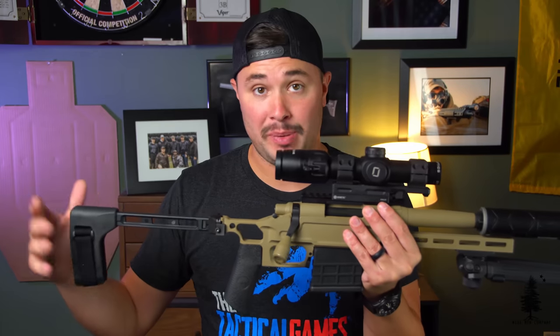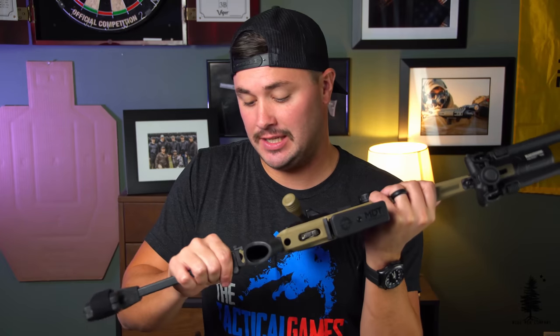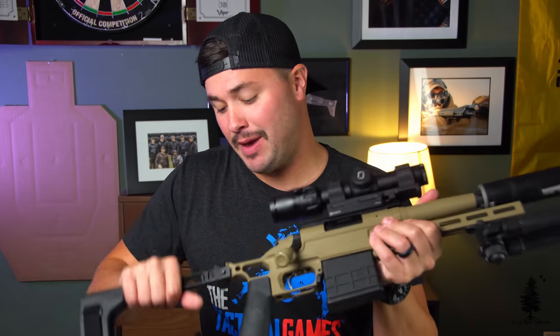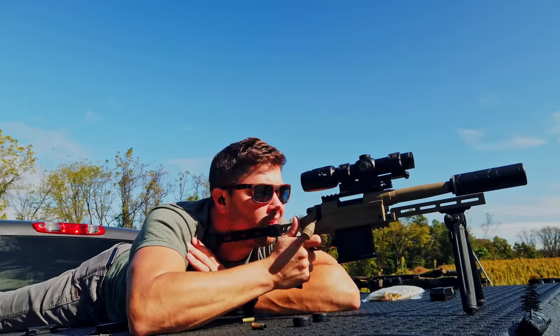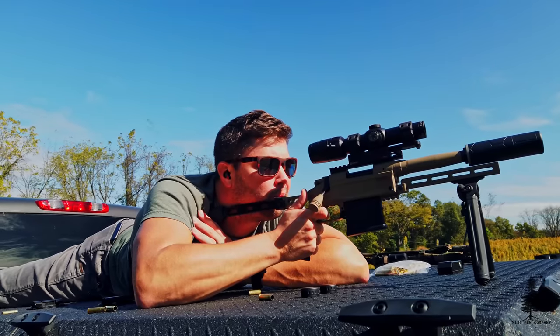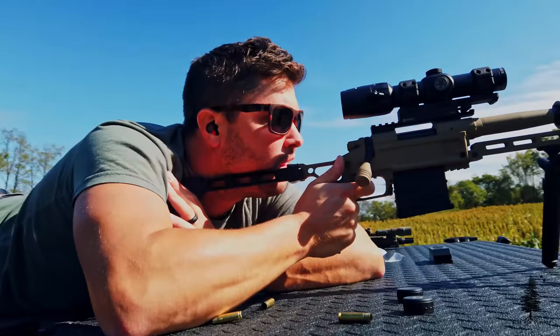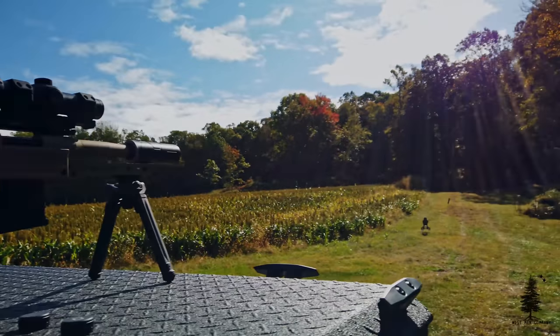Starting at the back end: this is a pistol. Back here is an SB Tactical 1913 brace — a very minimalist brace, and it's also a folder. Shooting 300 blackout, especially subsonic, it was pretty comfortable to shoot even putting my cheek on the metal part. I opted for the Ergo grip, which is very perpendicular — a 90-degree angle to the receiver. It just gives you a nice clean trigger press. I really like the angle that it attaches into the receiver.